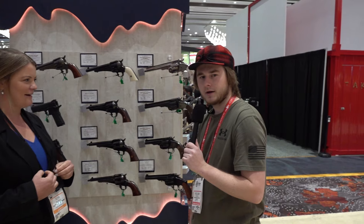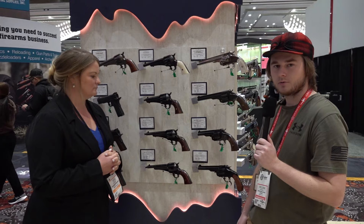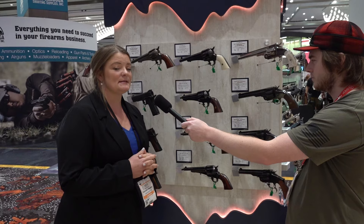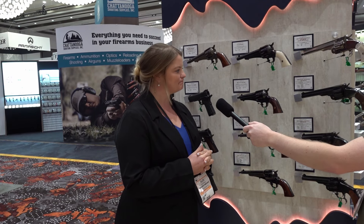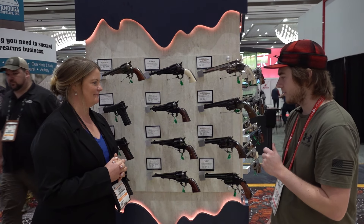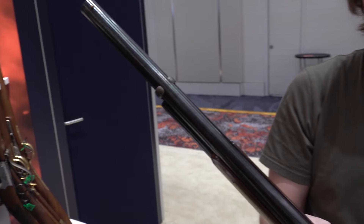It's great having that versatility — nine millimeter is everywhere, so being able to shoot it through an old west style gun is really cool. The MSRP starts at about $695. It features the standard side loading gate like a normal single action, so there are no extra accessories needed — no moon clips. The rounds go right into the cylinder and eject just like any other caliber in a single action revolver.